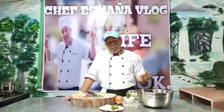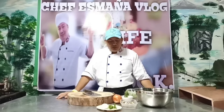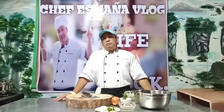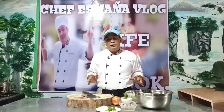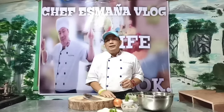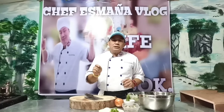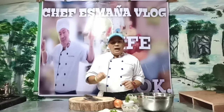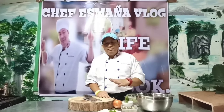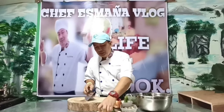Makawaw din kayo sa lasa nito dahil gigisain po natin siya sa garlic oil — para super bango. At saka yung adobo, pag sinadahan natin yung adobo, masarap yan. Pero kailangan po sa adobo ay nag-aagaw-agaw yung tamis, anghang, at saka yung asim. Yun ang masarap na taste ng isang adobo. So ito yung onion natin, slice natin yung onion.